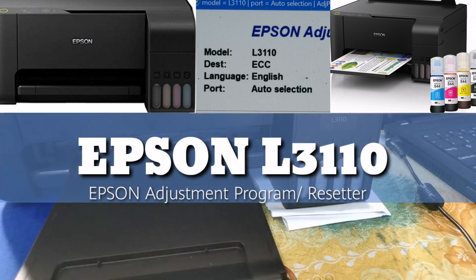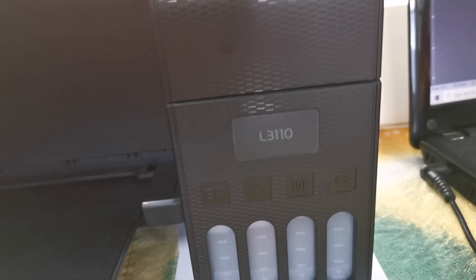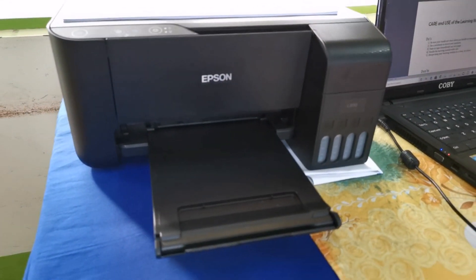In today's episode, I am going to show you the Epson Adjustment Program features. When your printer reached its service life, you can reset it using the Resetter below.